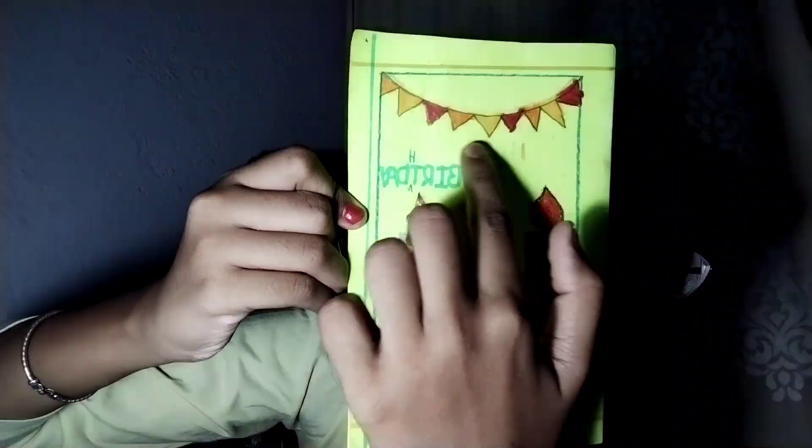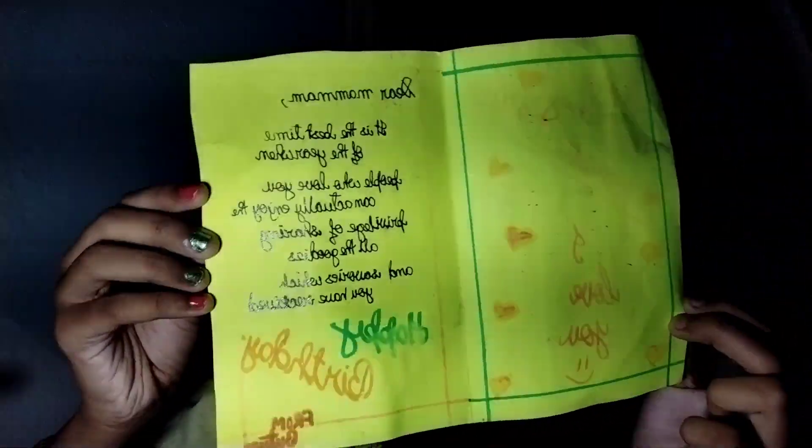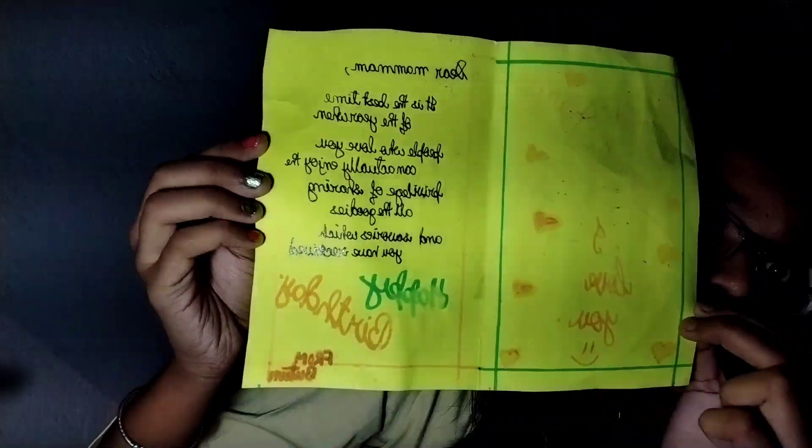Then let me show you the first card — the very first card I gifted to my mother. The surface has peeled a little, I don't know why, and whatever I had written on it has also come off a bit. That's how it looks now.